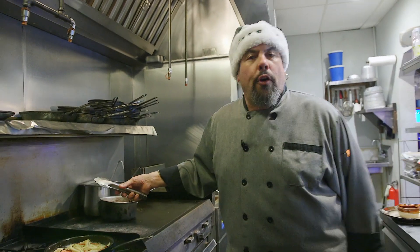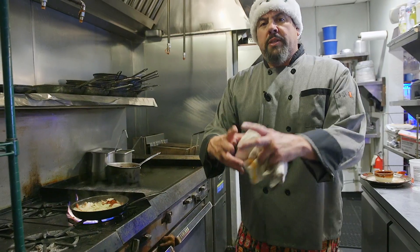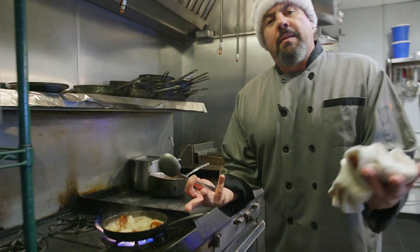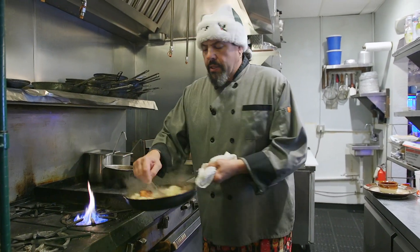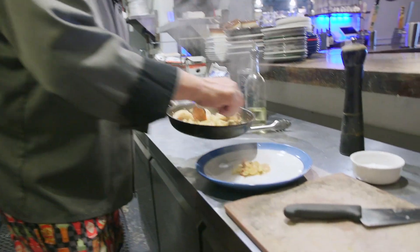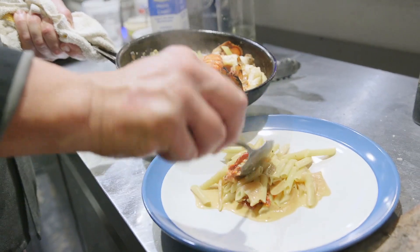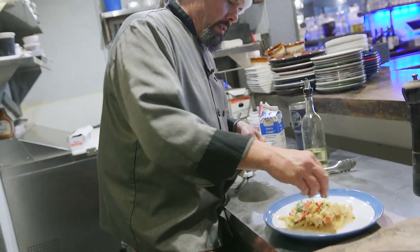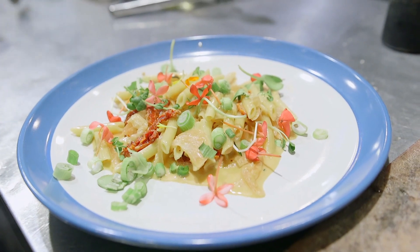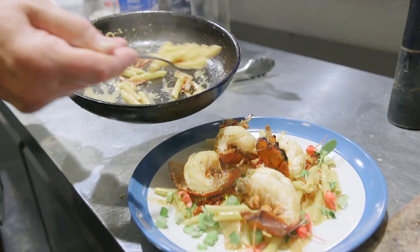We want to cook but not overcook. Give it a little taste — sweet, creamy, lobstery. When the bubbles get thick, the pasta's ready to plate. We're gonna give it a little stir, scoop out the pasta onto the plate, move the lobsters around, get all the veggies in there, and hit it with some edible flowers — marigolds — and some scallions, of course. Looking like Christmas to me!